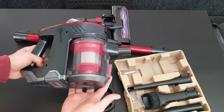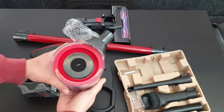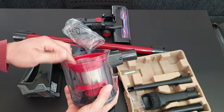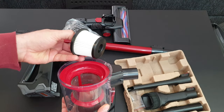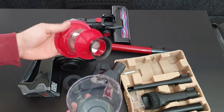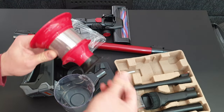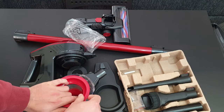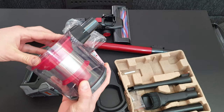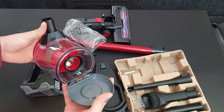Here we've got the dust container — you can rotate and unlock it. Inside we're going to find the filter carrier in the dust container. Here is the paper HEPA filter and you can take it out. There's some rubber here which helps to seal better, and a button to release it.